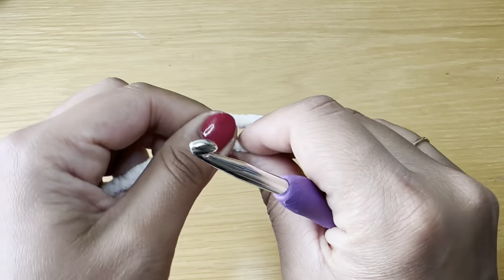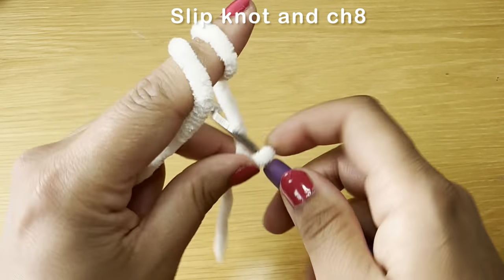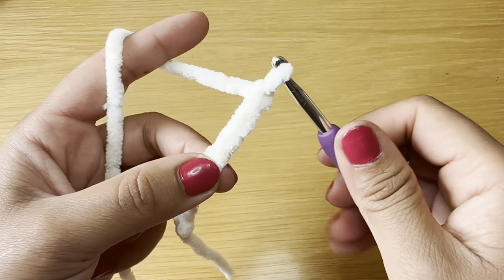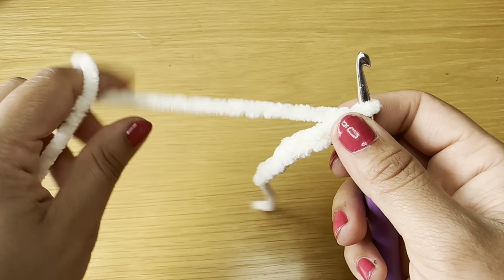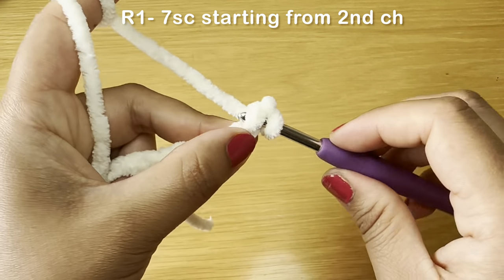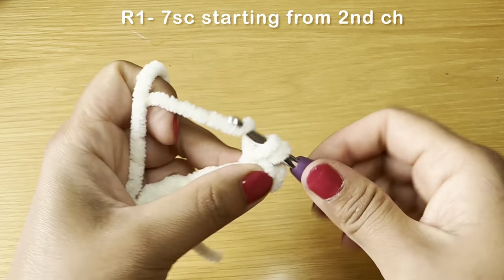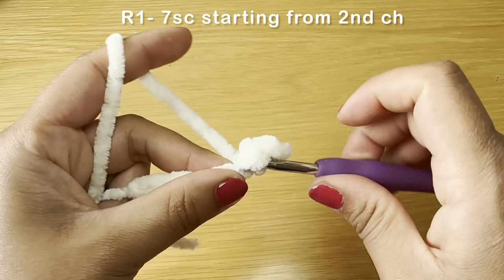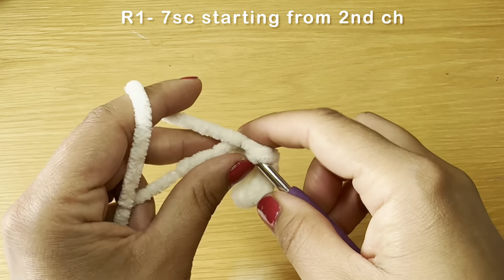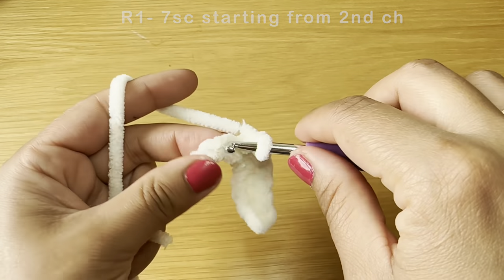Now onto the belly patch — use the cream color yarn. Work a slip knot, slip your hook inside, and chain eight. For this belly patch we'll be working in rows. Skip your first stitch and start from the second chain from your hook, work your first single crochet, then single crochets in every stitch all the way to the end. You should work seven single crochets all together.